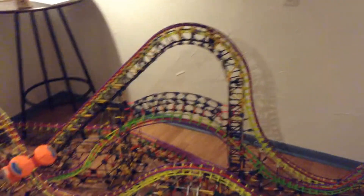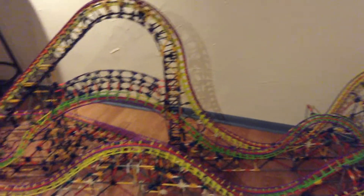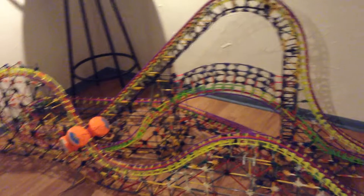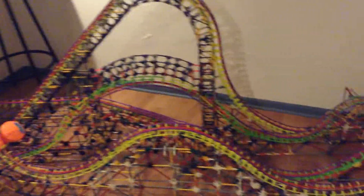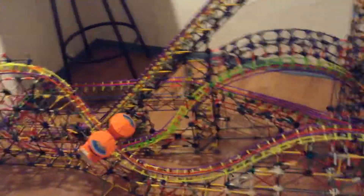Hello YouTube, this is KonexKid99 and I am here to give you the final update of my recreation of Goliath at Six Flags Great America. As you can see, it is totally finished. I finished everything besides all the details in the station and stuff. I will get to those later, but I will first start off with what I've added since my last update.